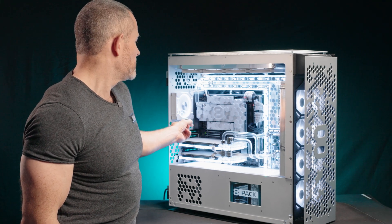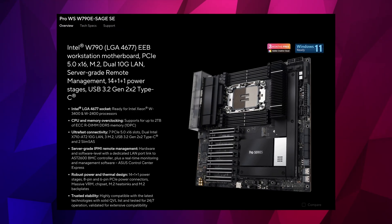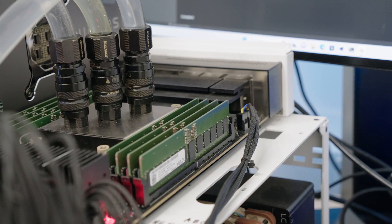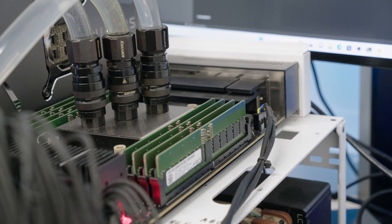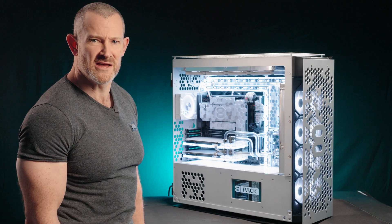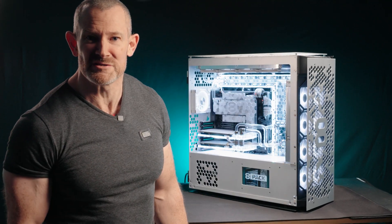And finally, we're using the ASUS WS Sage W790 motherboard. This is the board that is able to run octo-channel memory and get the full capacity out of the CPU. And we should mention the mammoth amount of storage you can have in this machine, which you can choose.